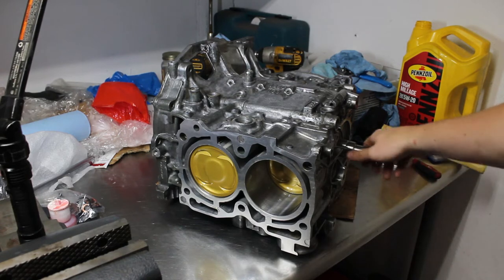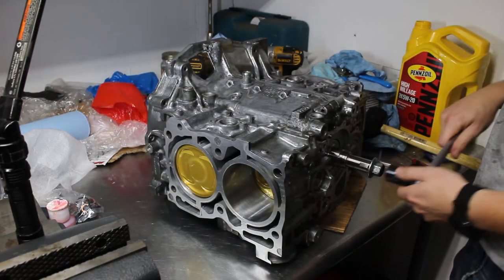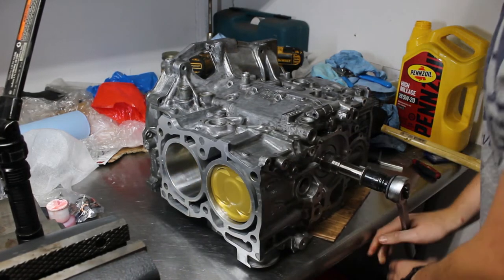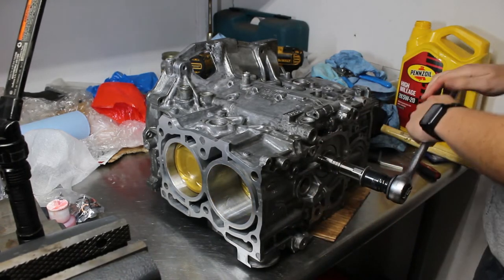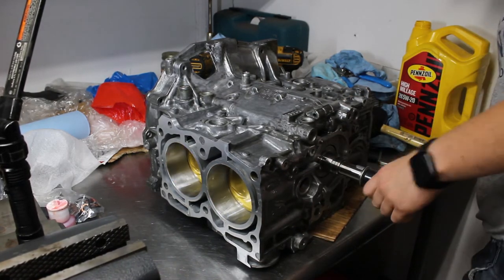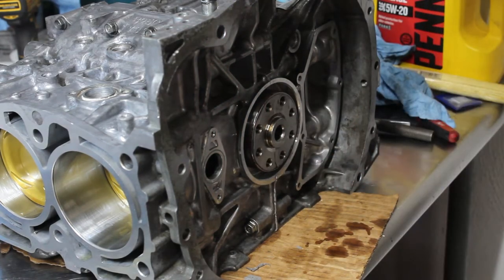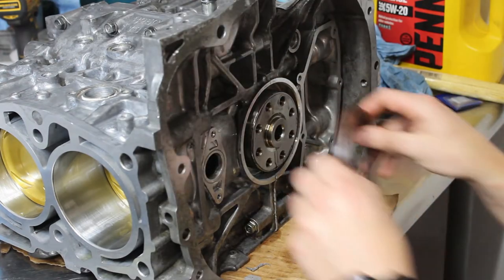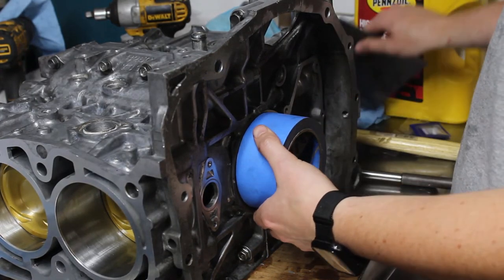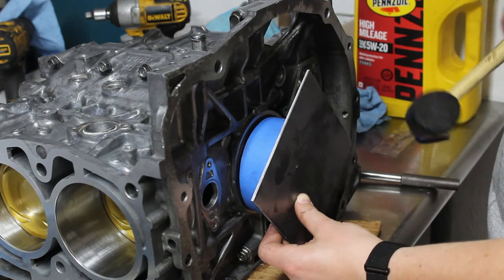The short block is mechanically put together at least. Still need to do some seals and stuff, but let's see how it turns over. For some reason, my rebuild kit came with three rear main seals — maybe they're expecting me to mess it up twice. I hope not. I wound up getting it in using a roll of painter's tape and a big square of sheet metal, and I was just able to hammer it down.